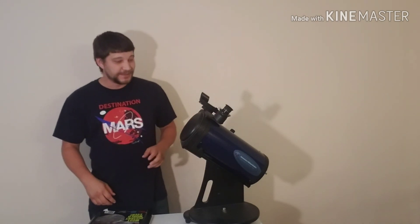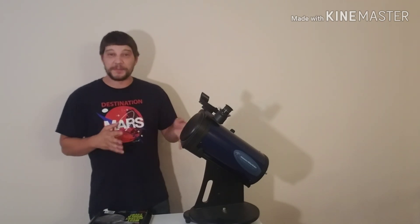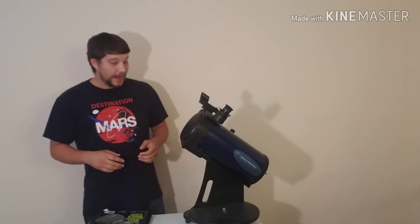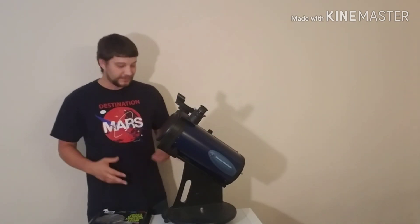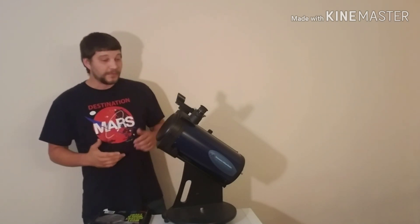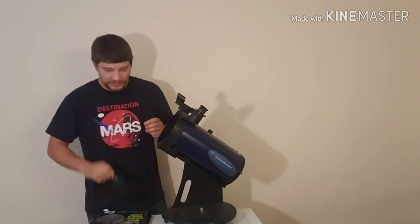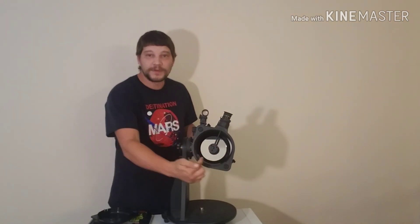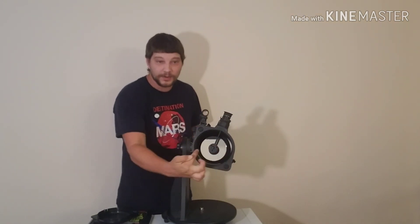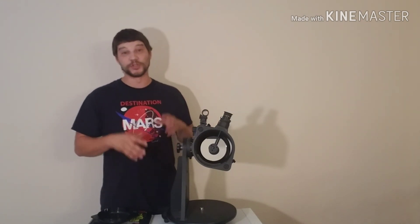This bad boy here is the AWB — which stands for Astronomers Without Borders — 5-inch Tabletop Dobsonian Telescope. It's tabletop, as you can see, sitting on a table, which means it doesn't have a tripod like a lot of other larger telescopes. The 5 inches refers to the size of the objective mirror, which I'll show you now. Let me take off the dust cover — you can see we've got a 5-inch primary mirror here, which is almost absurdly huge for a small beginner telescope in this price range, which is great. You want to have the largest mirror or lens you can basically get your hands on.